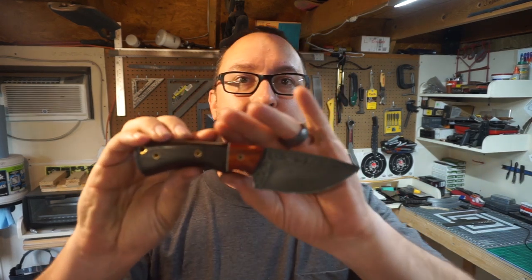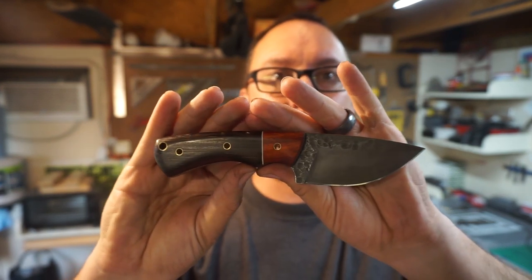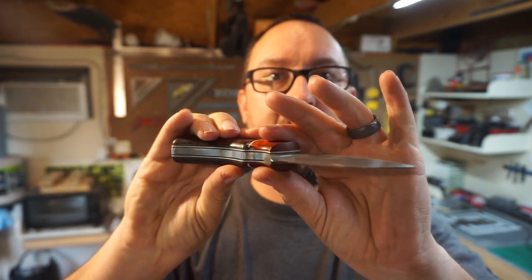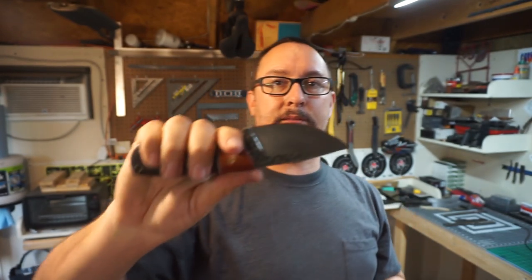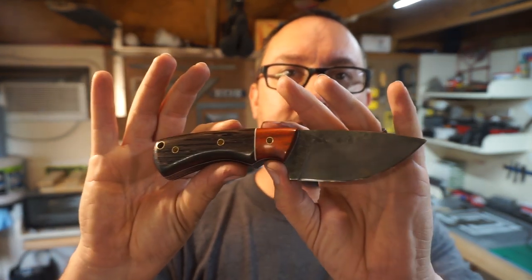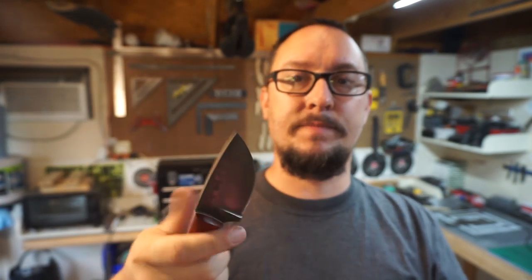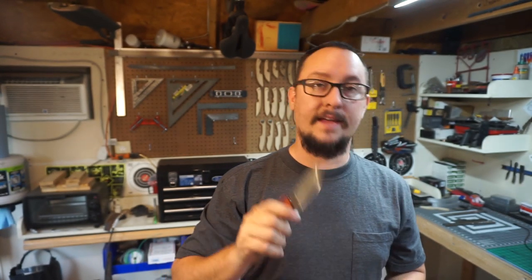Y'all saw this one — this is what we just finished up, and I absolutely love this knife. This is going to be my personal carry. I'm going to make a cool sheath for it. I was thinking about doing a leather sheath, but I'm going to make just a badass multi-layer kydex sheath for this. That's my plan — just a badass sheath. That is my goal.